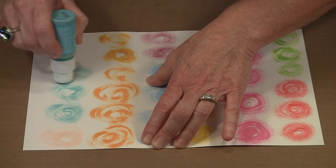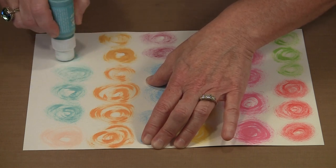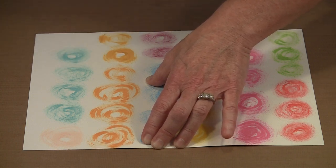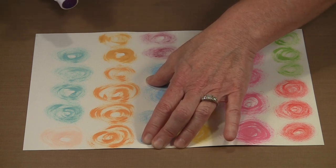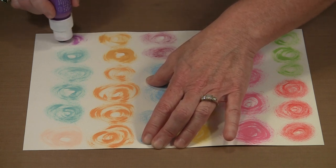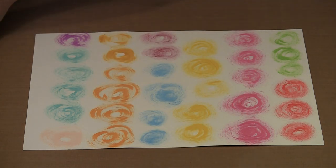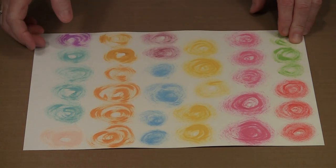You'll do it one way to start with, and then the next time around you'll probably do something just a little bit different. Let me bring in one more — this is Purple Twilight. I'll just do one small Purple Twilight flower here. So the first step is now done.